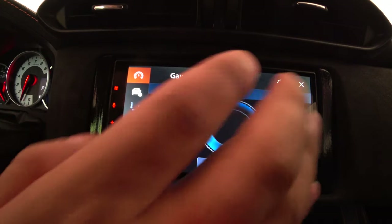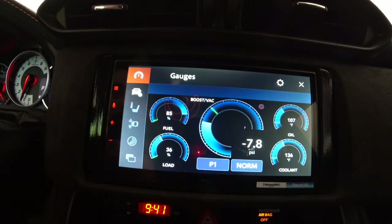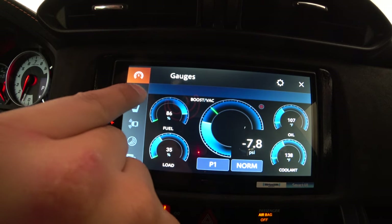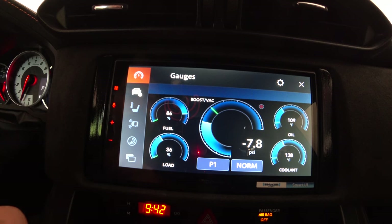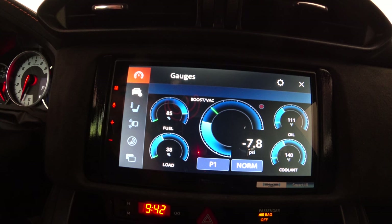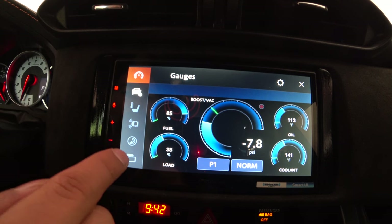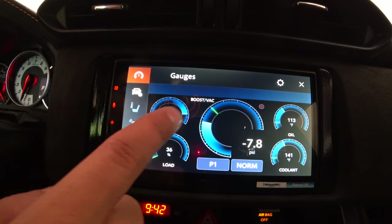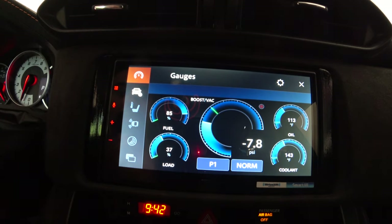I'm not sponsored by iDataLink Maestro, but I love this feature. In the Car Features section, there are several tabs on the left. My car is compatible with gauges and tire pressure — those aren't grayed out. AC controls are grayed out because I have an external AC unit below the screen. Parking sensors, radar detector, and rear screen are also grayed out since my car doesn't have them. The gauges tab shows fuel level, engine load, boost, oil temperature, and coolant temperature.